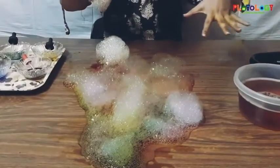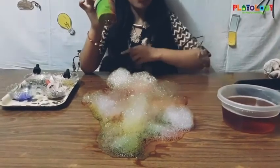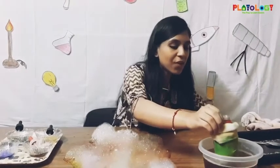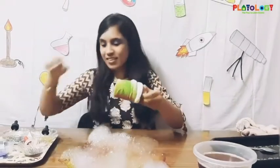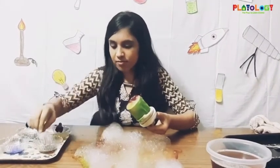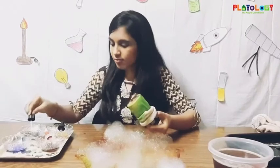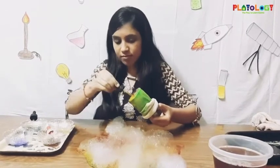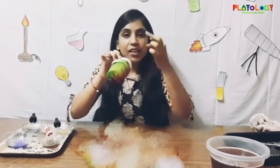And my snake is all over the table here! With yellow, green, and red color — our rainbow bubble snake! I would like to do it again as I am really enjoying this experiment. You have to blow out and do not breathe in.